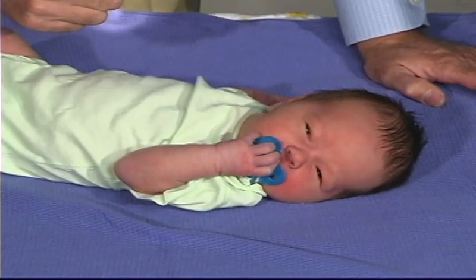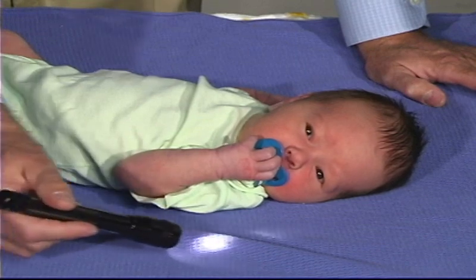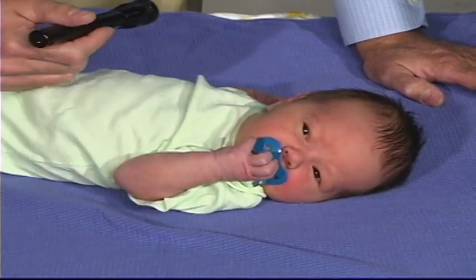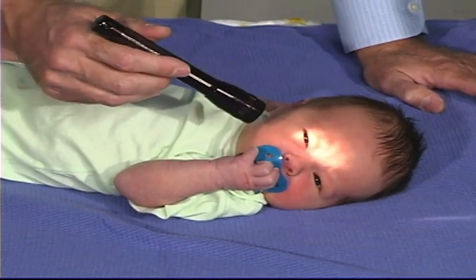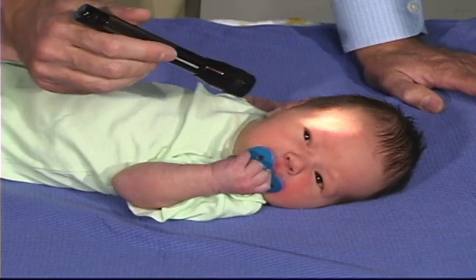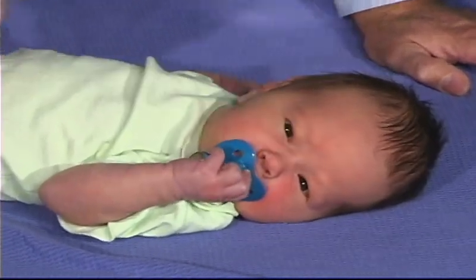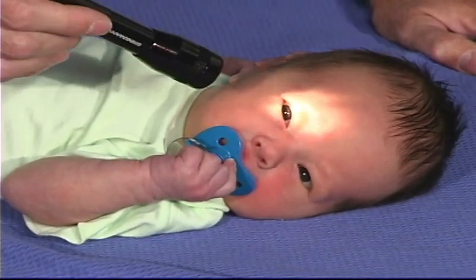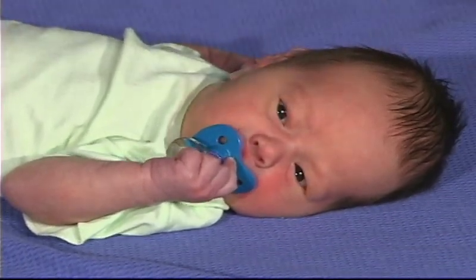He doesn't like that. He blinks, so he does have a behavioral response to light. And again, if we repeat the stimulus, there's some habituation — it just isn't the full response — and that's a good normal response, to habituate so that with repeated stimulus there just isn't as much response.